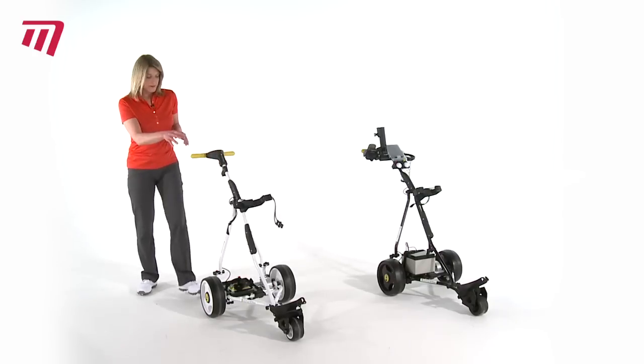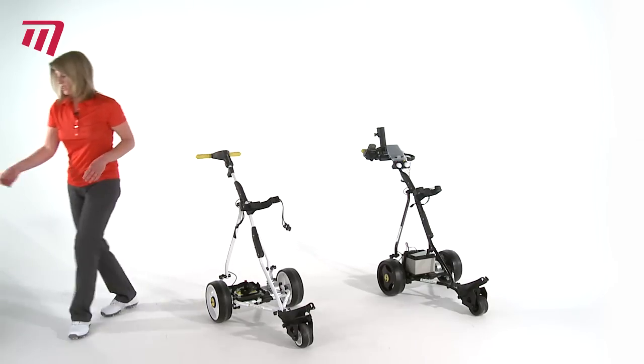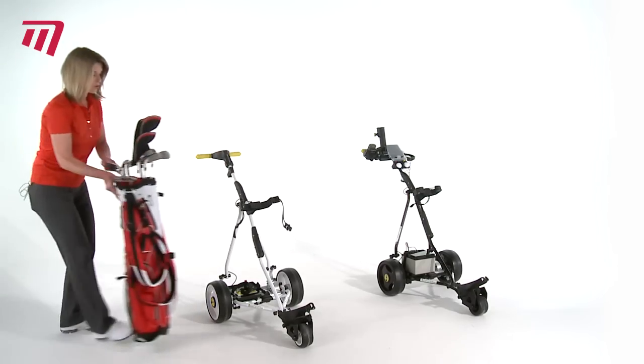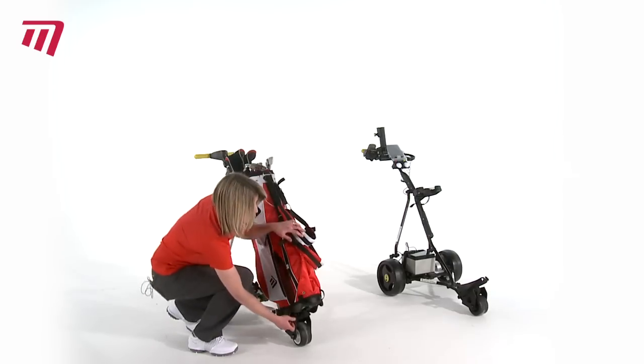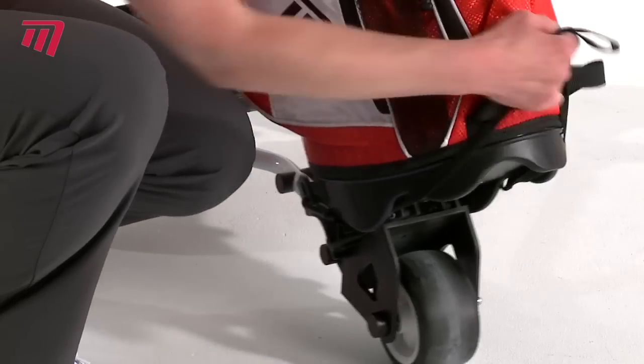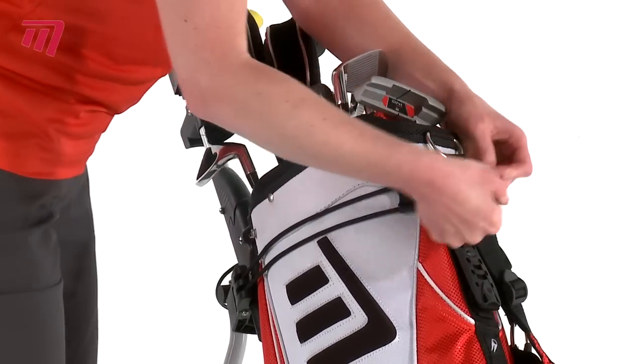In terms of putting the bag on your trolley, this unique feature allows the legs of the stand bag to fit nicely into this bracket. So if we move the stand bag onto the trolley into place like that — strapped into place at the bottom and around the top with this little bungee design, clipped into place. The bag nice and secure.